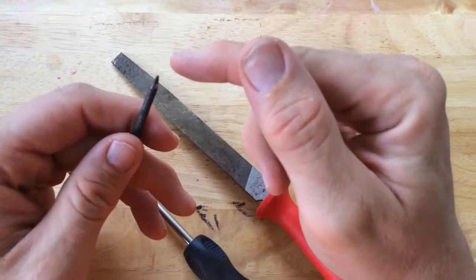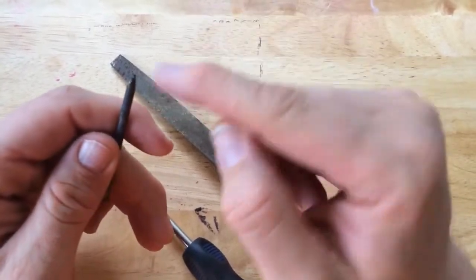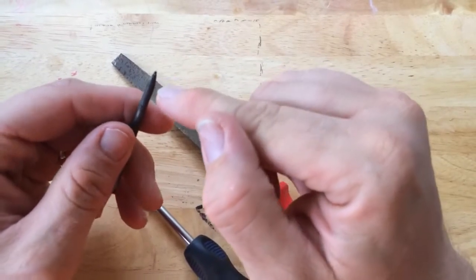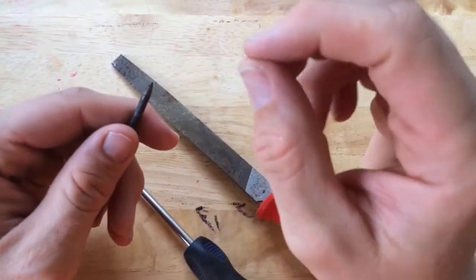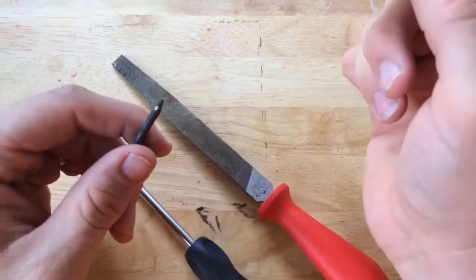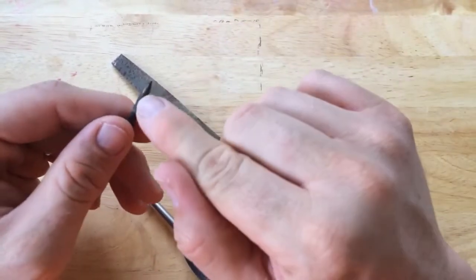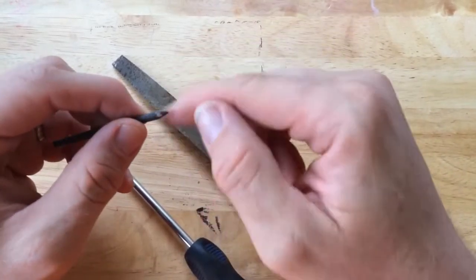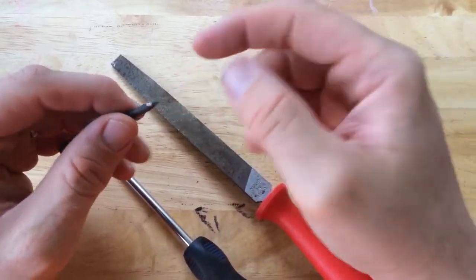In a previous video I showed you how I sharpened the tip of my soldering iron. When I heated it up the tip oxidized, so when I tried to apply solder, the solder would not stick to the tip. So I'm going to re-file this down and what I'm going to do is wrap it in solder before I heat it up.